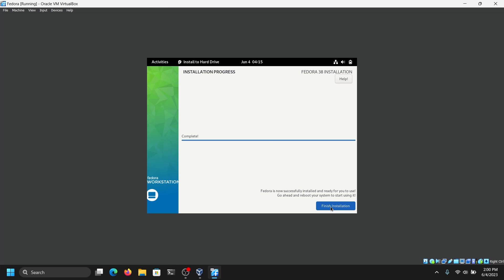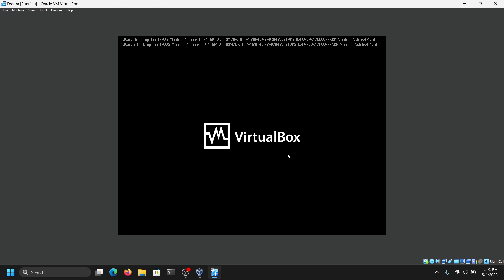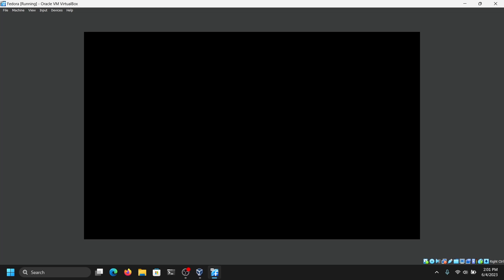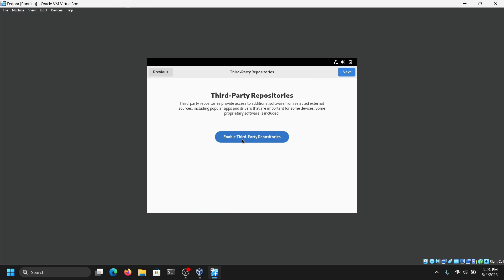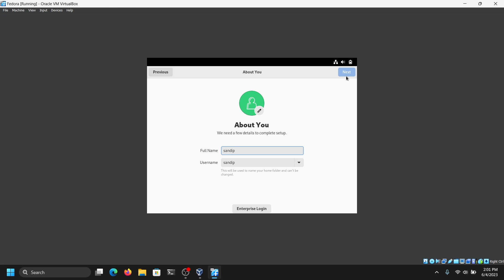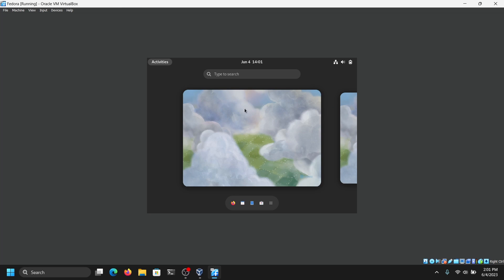You can just restart your virtual machine. That's it for the setup — we have successfully installed Fedora on VirtualBox.